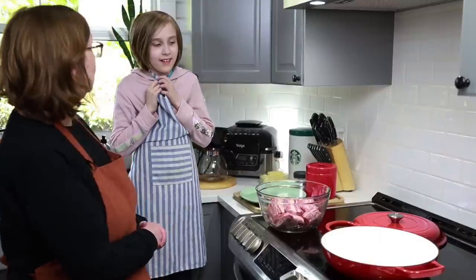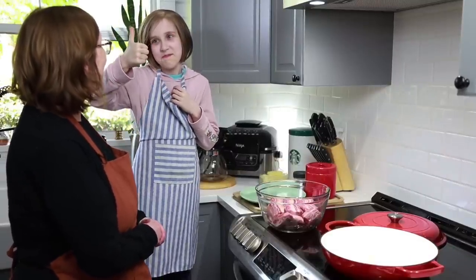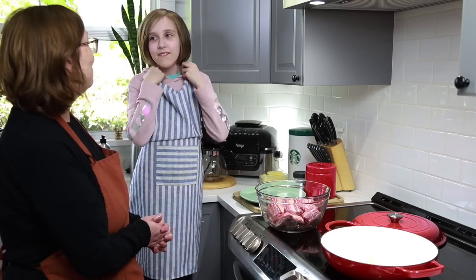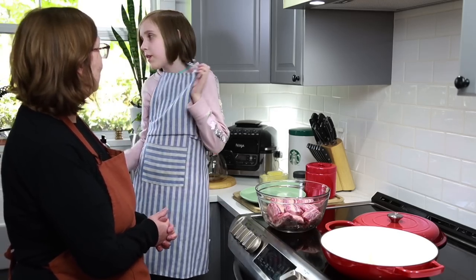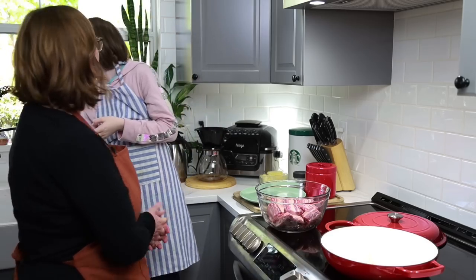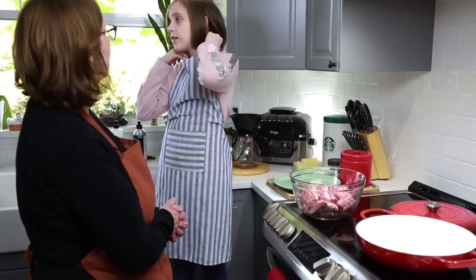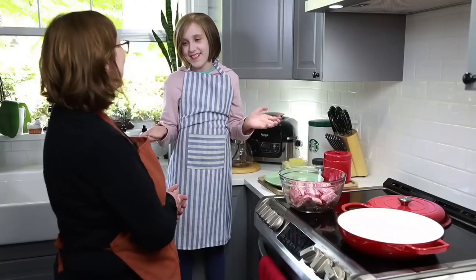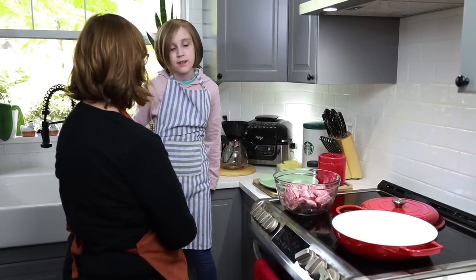So do you like cooking? Do you cook with your mom at home? Do you ever cook things without her knowing? Well, sometimes I do it with dad. Oh, you do it with dad? Your dad's a good cook, isn't he? He always does the holiday turkeys and hams and everything.